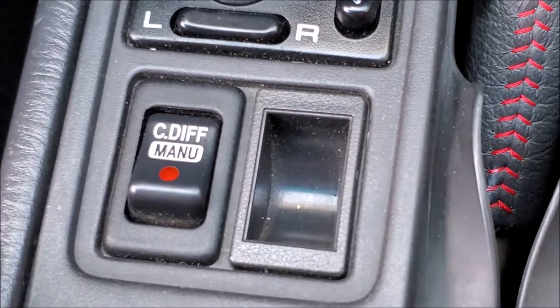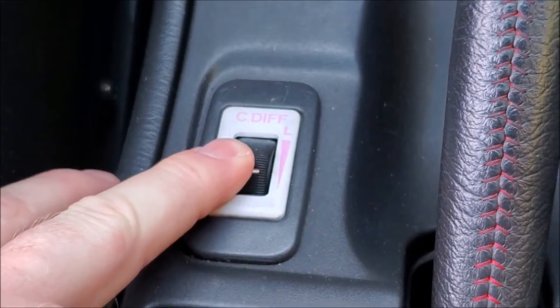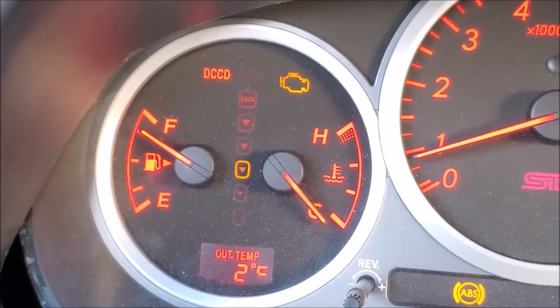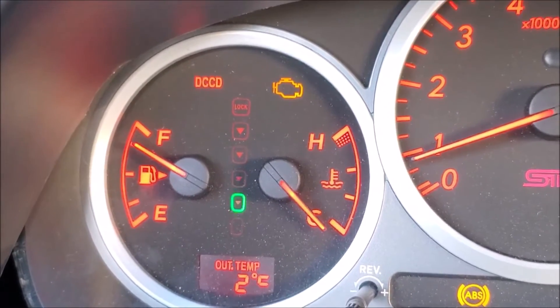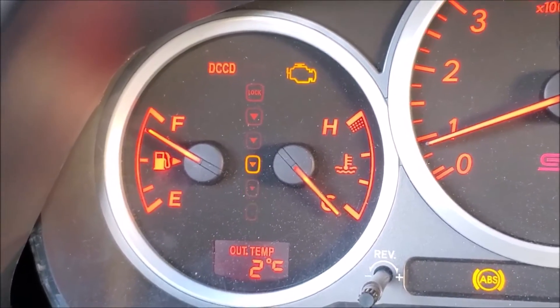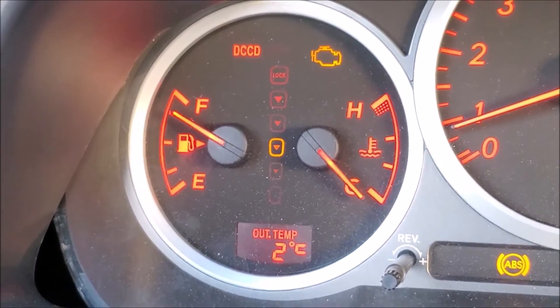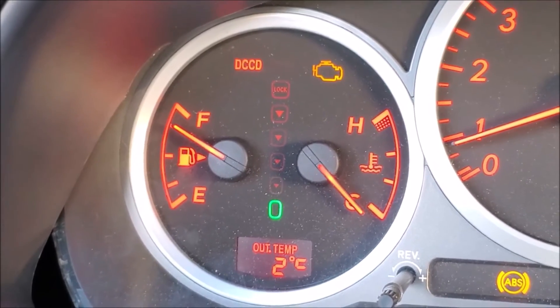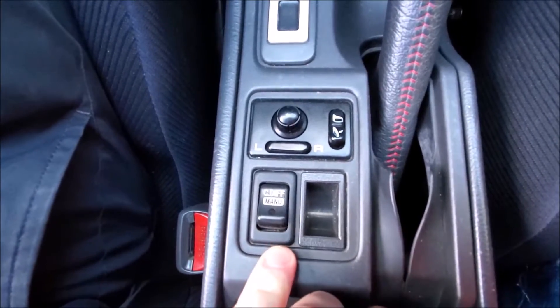I'll switch it to manual mode, and now the center diff is only going to do what you tell it to do. As you roll it from open to lock and back to open, if I leave it in the middle, it will always stay in the middle — it won't move in manual mode. I can switch it back to open, and switch it back to auto. Manual, auto.